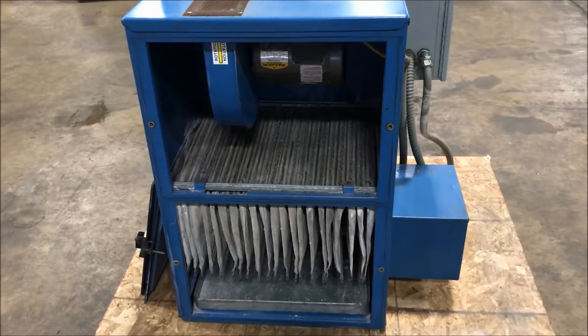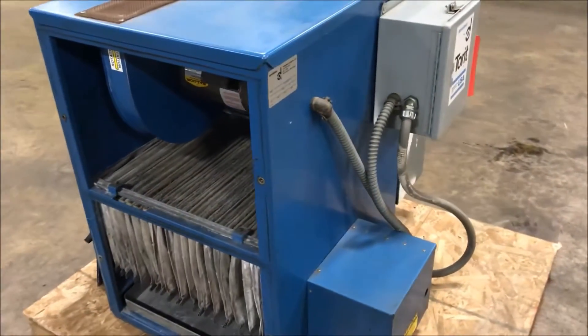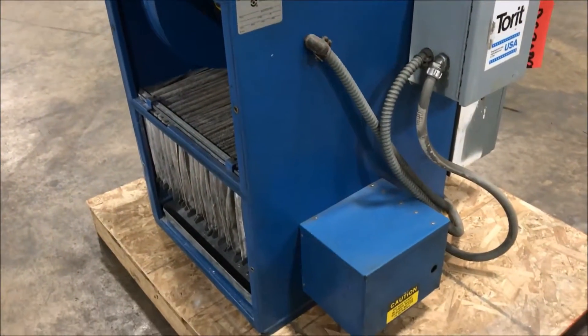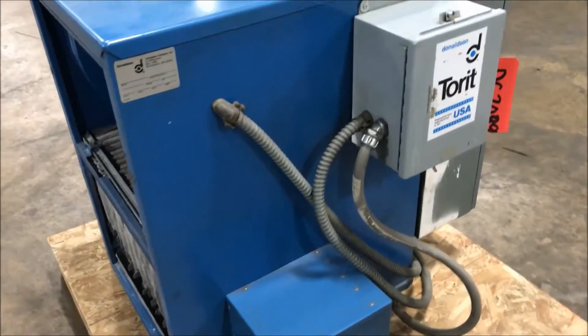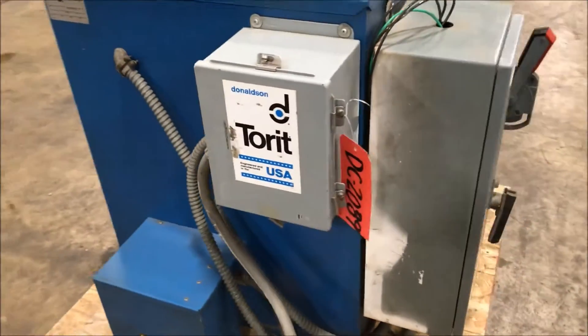Hello, today you're looking at a Torit 500 CFM model 60 dust collector brought to you by Lanco. This unit comes with a 0.75 horsepower motor. It can be wired for 208, 230, or 460 volt.